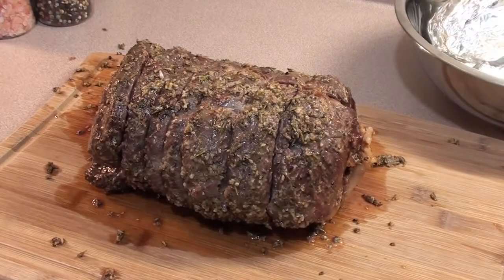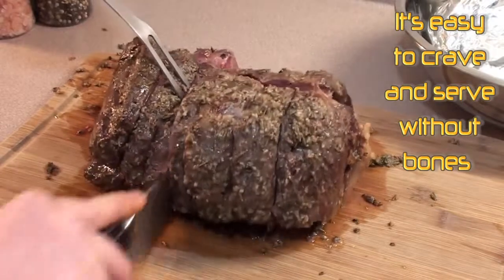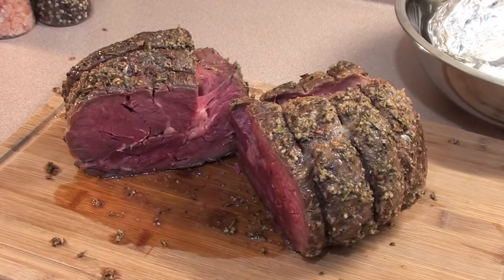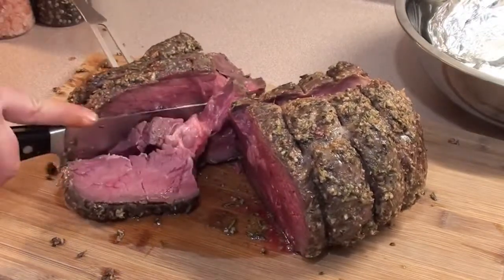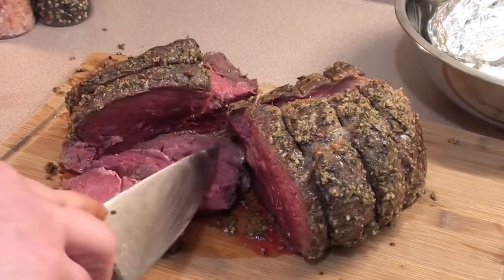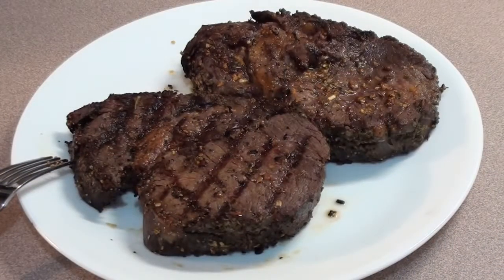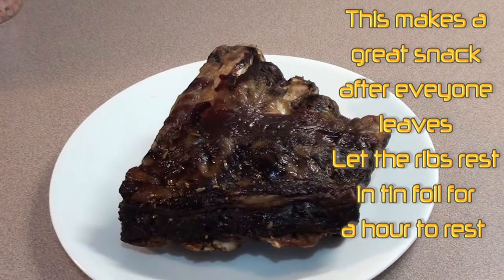Cut all the string off first. Now the moment of truth — cut it right down the middle, see how she looks. Check that out, perfectly medium rare, just falling apart. If someone wants their prime rib cooked a little more, just slice it up and throw it on the grill for a minute or two on each side. The beef ribs are all done and looking great after cooking low and slow for seven hours.